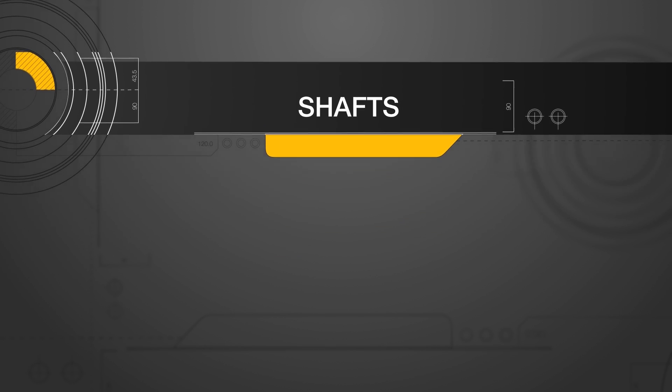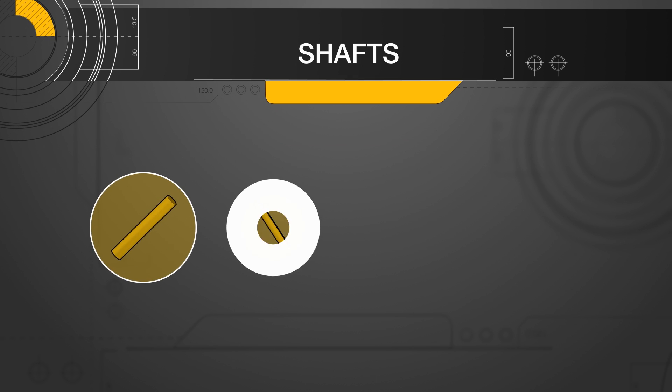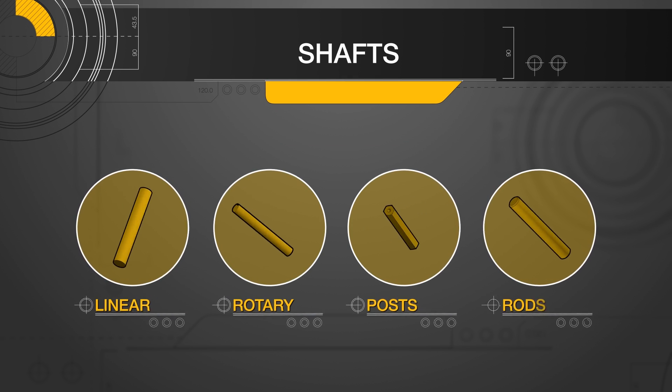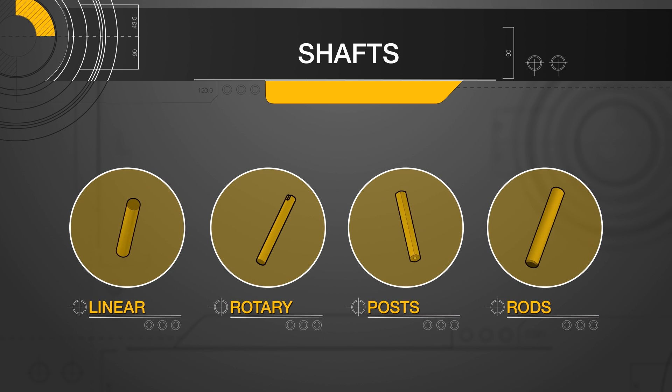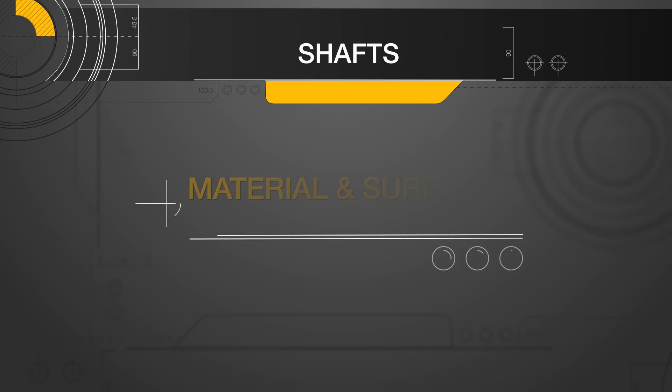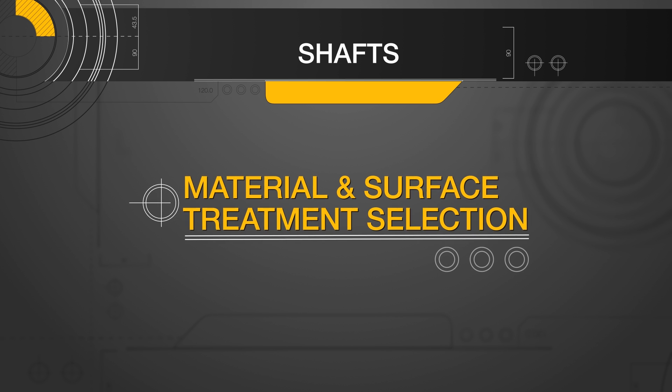Previously on MegMinute's shafting series, we covered shaft selection differences between four main types: linear shafts, rotary shafts, posts, and rods. All past videos are posted for your viewing pleasure to get caught up to this week's episode of material and surface treatment selection.